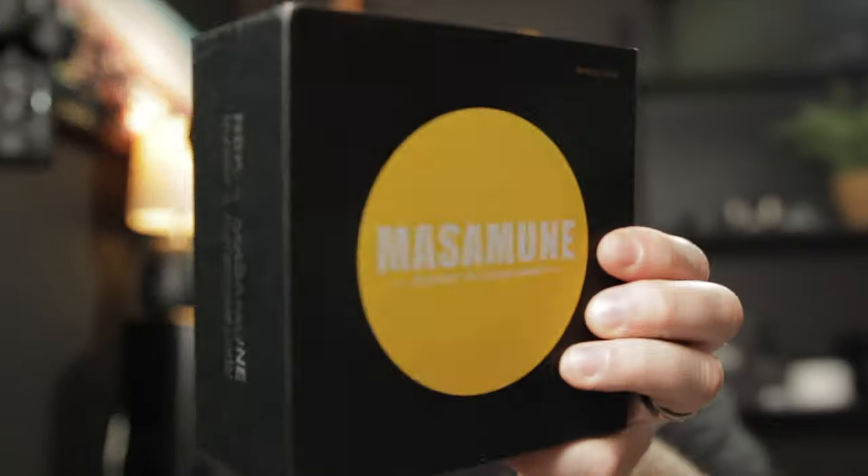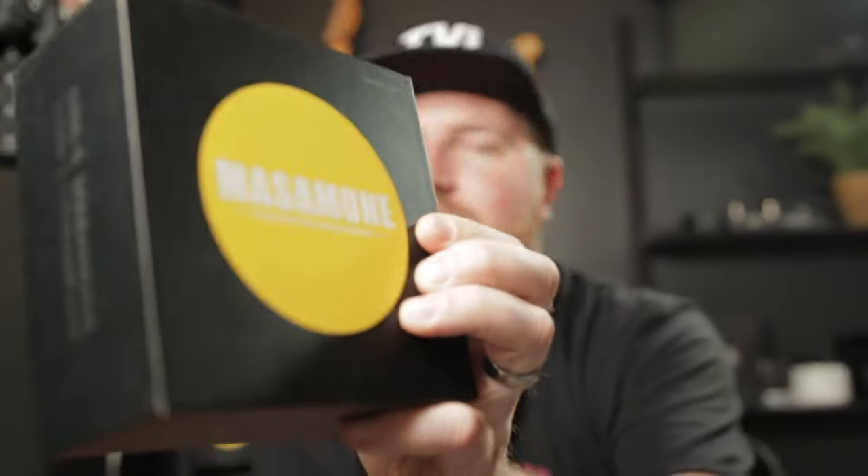Hey worship leader, welcome back to the channel. I've got a special treat — it finally came in the mail. If you've been watching videos the past month or so, I did a little mini series on three new XFX budget-type pedals and said I was going to give them away. It stalled because I was waiting on the fourth pedal. It got caught up in customs, but the guys at New XFX said they'd send me another one. Here it is — it's the Masa Moon Boom.